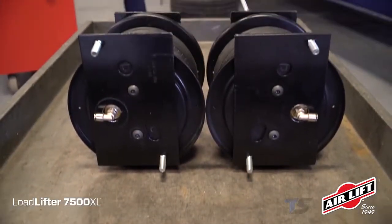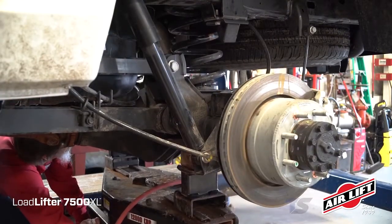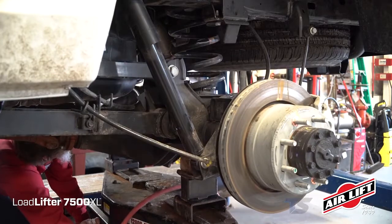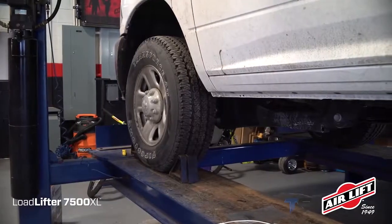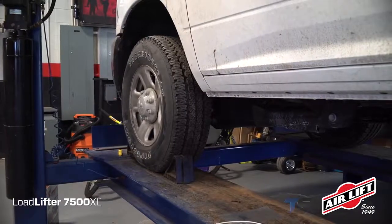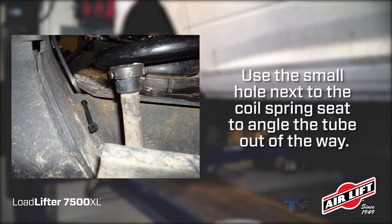Now it's time to install the finished assemblies. Raise the truck with a floor jack and support the frame with jack stands, making room for the air spring assembly, and remove the wheels. For filming purposes, we're using a drive-on vehicle hoist. On some models, there's a small vent tube on the left side axle that needs to be tied on an angle with a zip tie. Use the small hole next to the coil spring seat to angle the tube out of the way.